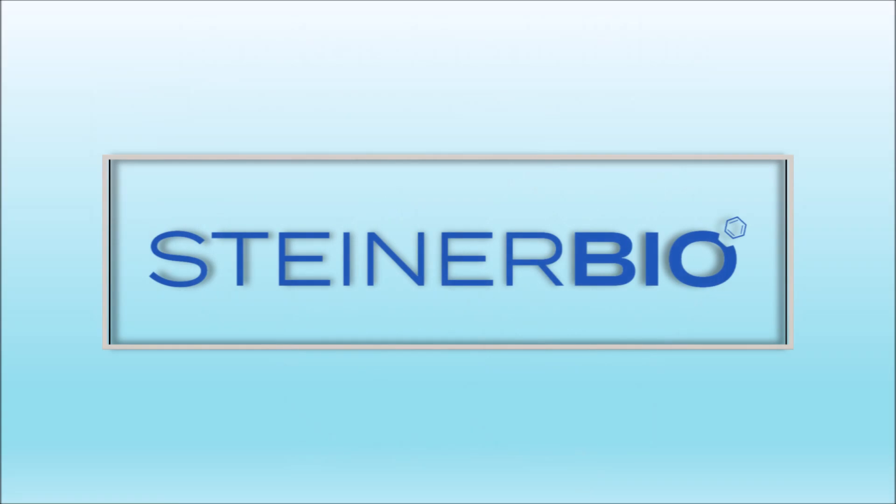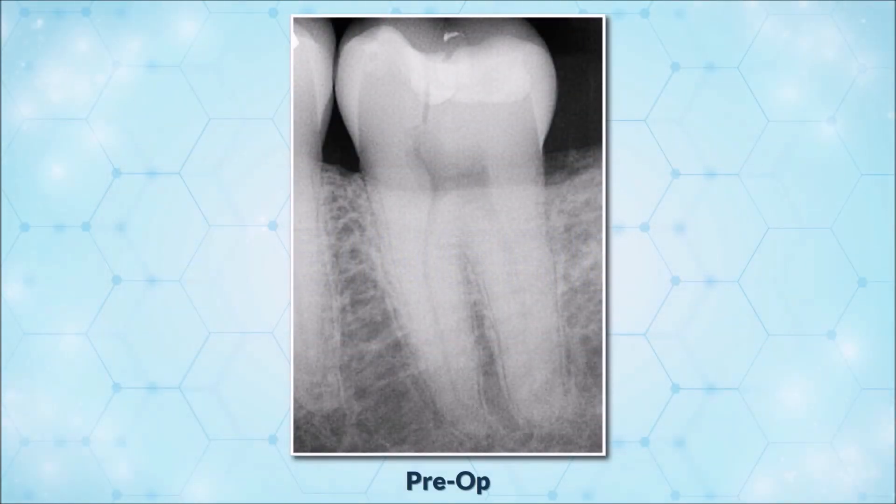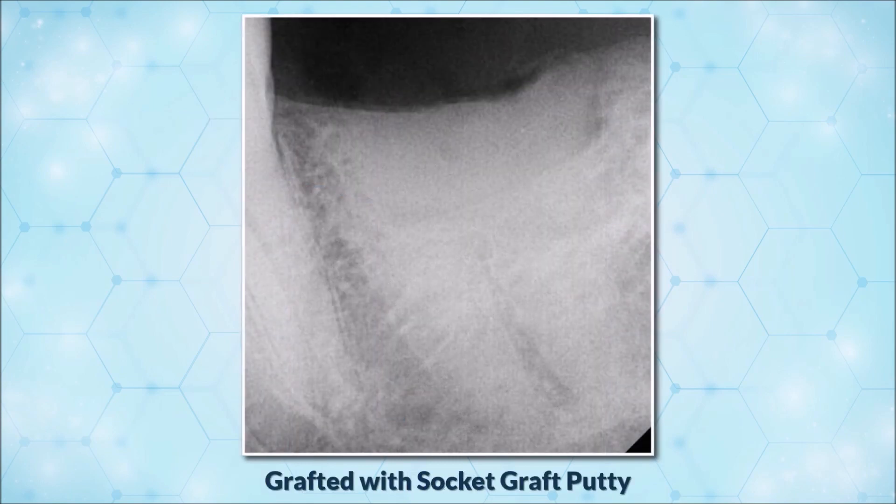This concludes the real-time demonstration of the ease of application. Now, we will review the product's performance radiographically to show its effectiveness. In this image, a significant vertical fracture is obvious through the crown and down the mesial root. The tooth was extracted and grafted with SocketGraft Putty and covered with a Teflon membrane. Avoid overfilling into the gingival margin to prevent the membrane from becoming loose during the healing process.